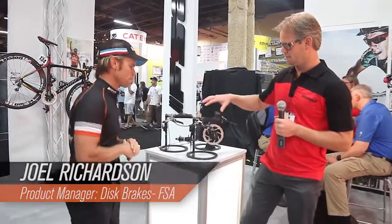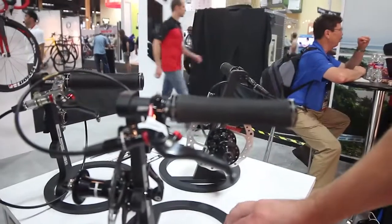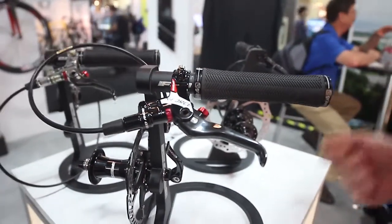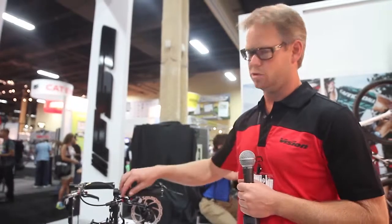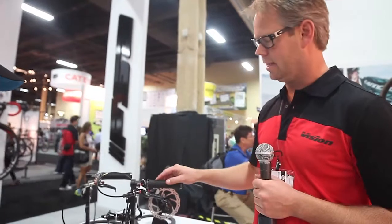Right on. This is a hydraulic disc brake system from FSA, known for controls — things like handlebars, stems, headsets, carbon cranks, seat posts, all control items. We're expanding on that control in the cockpit with a control item: brakes, specifically disc brakes. The hydraulic disc brake is new for FSA. We're launching two platforms.